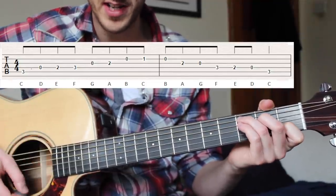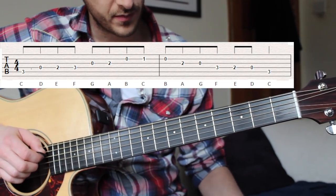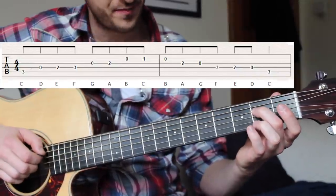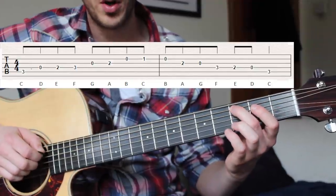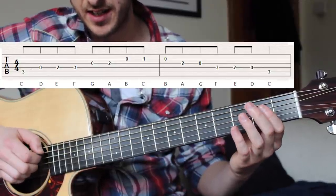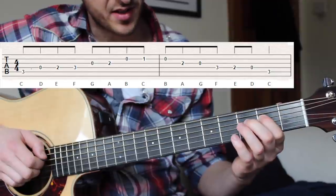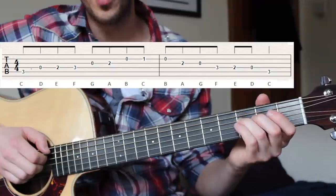We have that first note — the third fret on the fifth string, our C note, the first note of our C chord. Then we go to open fourth string — so C to D. Then we have a middle finger at the second fret of that same fourth string — that is our C, D, E — the first three notes. The fourth note is the next fret up, so the third fret of that same string.